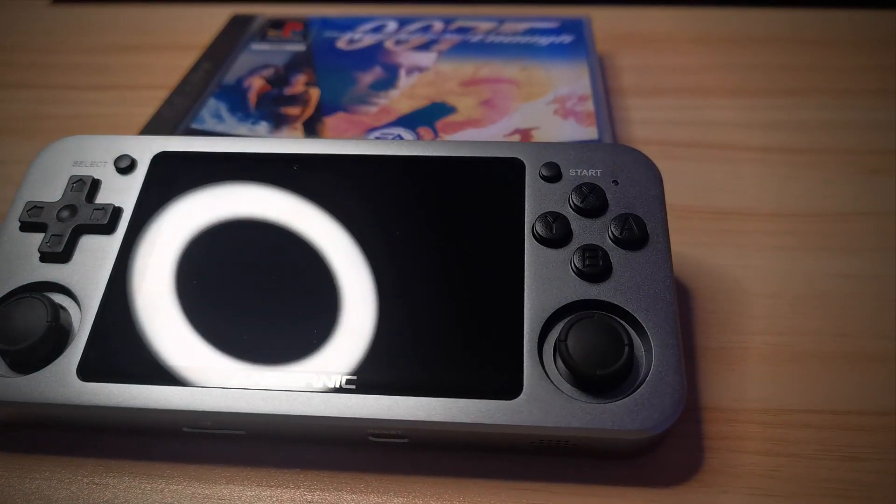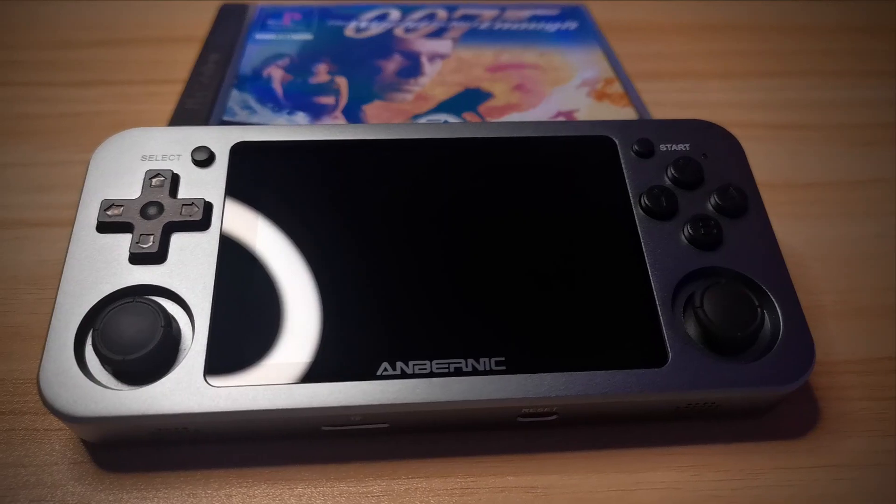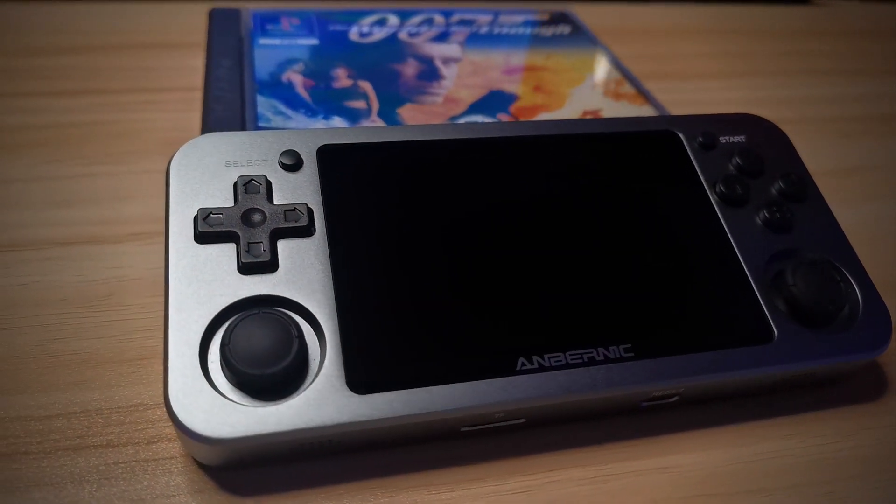Let me put it this way: if James Bond played retro handheld video games, he would play them on an RG351M. Because with its suave, cold-to-the-touch, almost gunmetal finish, this is the Walther PPK of retro handheld video game consoles.